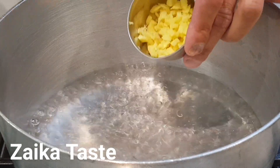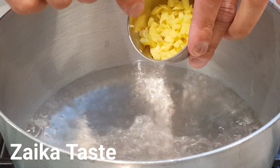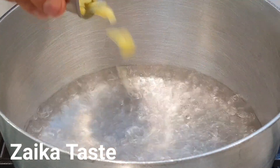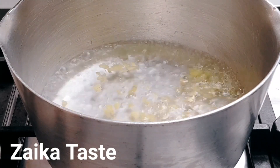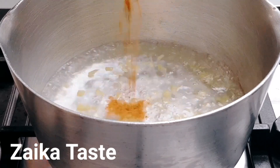After adding the sugar, I'm gonna add two tablespoons of finely chopped ginger, and I'm going to add one teaspoon of cinnamon powder — ground cinnamon powder.